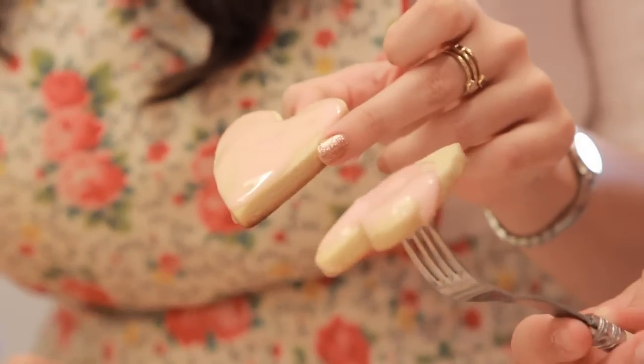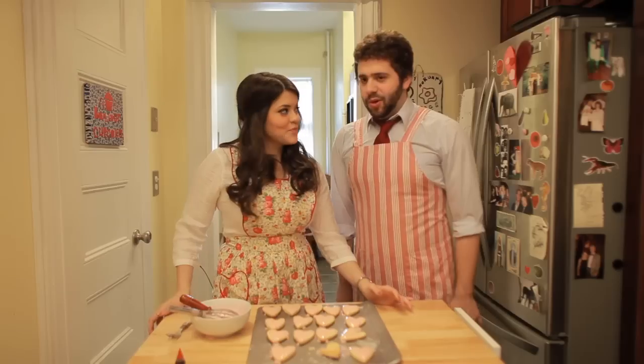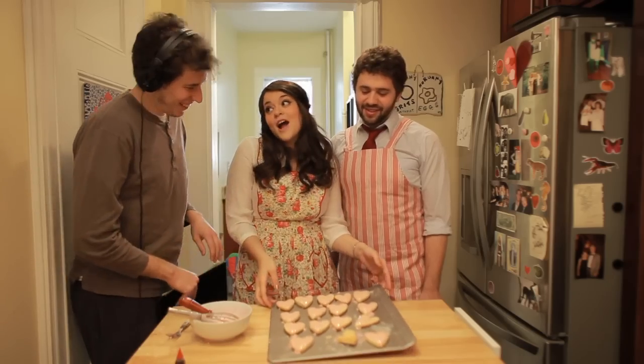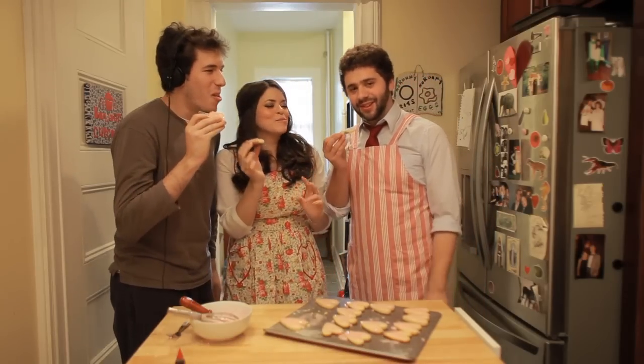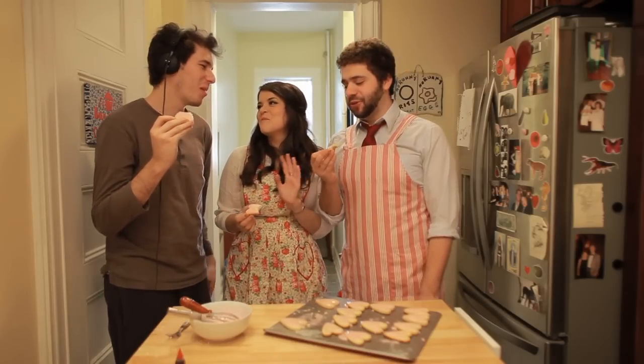Who do you like better? Vote! Hashtag vote! Nothing worse than this! Should we have your boyfriend Dan on to try one? Come on up, Dan. Hi Dan! Happy Valentine's Day! We made you these! Surprise! Thank you, they're beautiful! Which one do you want? I want the prettiest one. Here I am on Valentine's Day eating a broken heart. Mmm, it's good! Kind of the third wheel now. Should I go? Love you, bye!